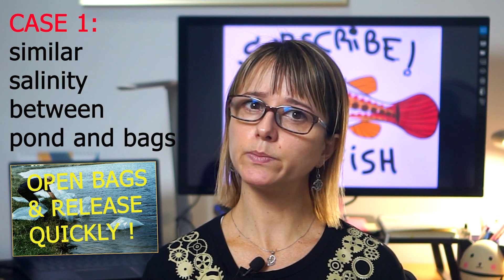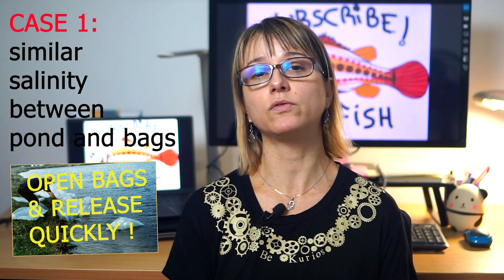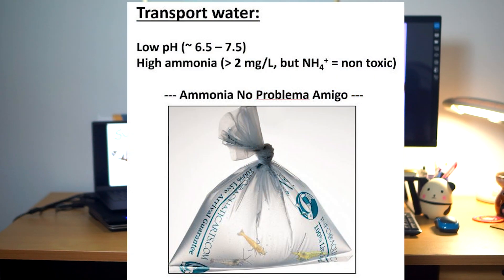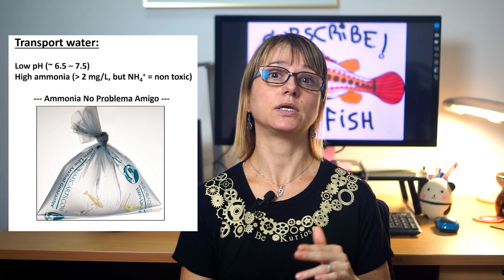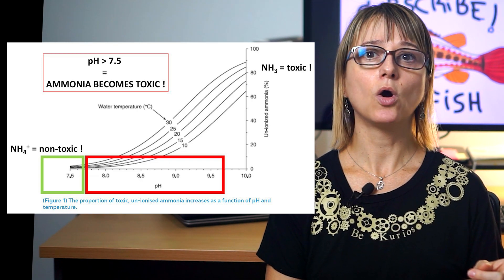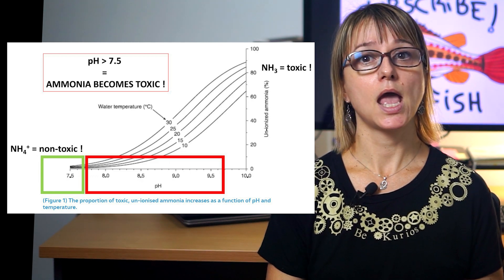You may be asking: don't we want to acclimatize the PLs slowly to their new water by adding pond water into the bags before releasing them? For most situations, I would say no. Doing a slow acclimatization can be more harmful than good if not done properly. I am almost certain that there will be high levels of ammonia in the transport water, but that does not affect the PL because the pH of that water will likely be close to neutral — between 6.8 and 7.3 — since PLs are releasing CO2 in the bags. So there is no problem, as total ammonia is in the NH4+ state, which is non-toxic. Ammonia, when present, can take two forms: the ionized form NH4+, which is non-toxic, or the unionized form NH3, which is highly toxic to shrimp.